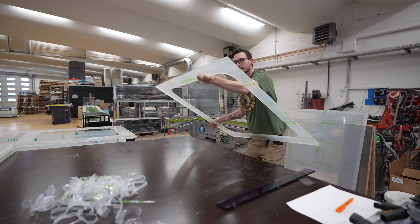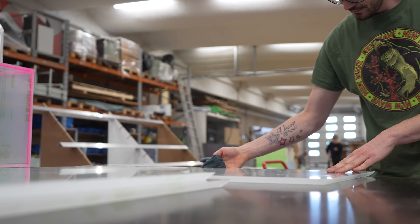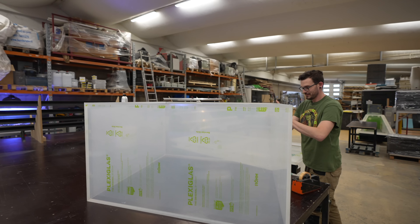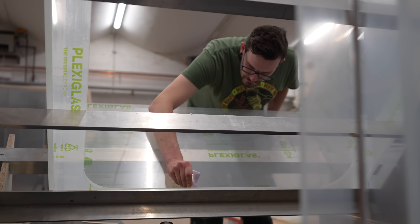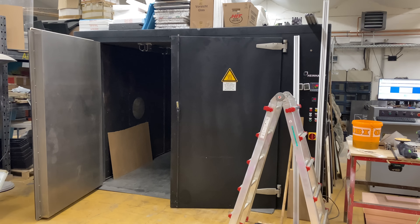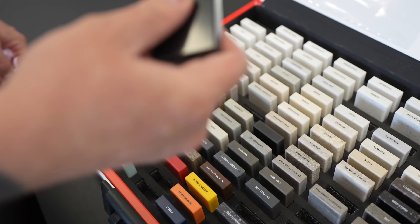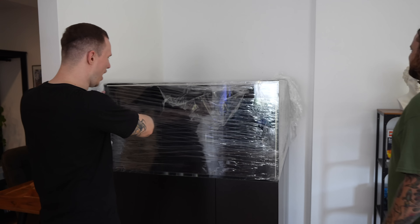One advantage of acrylic is, for example, a higher light transmission, which I am of course very happy about when filming. In addition, acrylic weighs only about half as much as glass, so the panels are easy to handle. Once the aquarium is glued, it goes into the oven for one night at 80 degrees. This way the seams can harden and the tank is ready. After Florian and I chose the right materials for the base cabinet, I was allowed to receive my new aquarium at home sometime later.